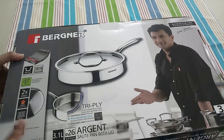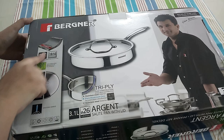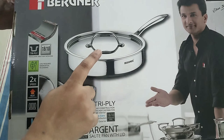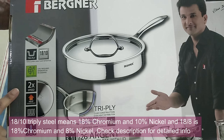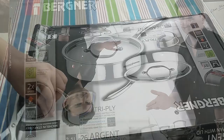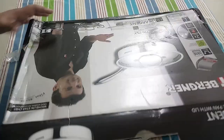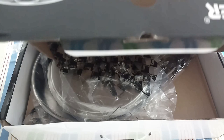So it's a triply sauté pan made of high-grade stainless steel from the brand Burgner, and the capacity is 2.6 liters. It's 18/10 triply cookware that works on gas, induction, ceramic, halogen and electric cooktops. Triply is basically three layers of metal bonded together — typically a combination of aluminium and steel — where the outer layer is magnetic steel, the middle is aluminium, and the inner layer is food-grade 18/8 or 18/10 stainless steel. It's one of the healthy cookware options available.